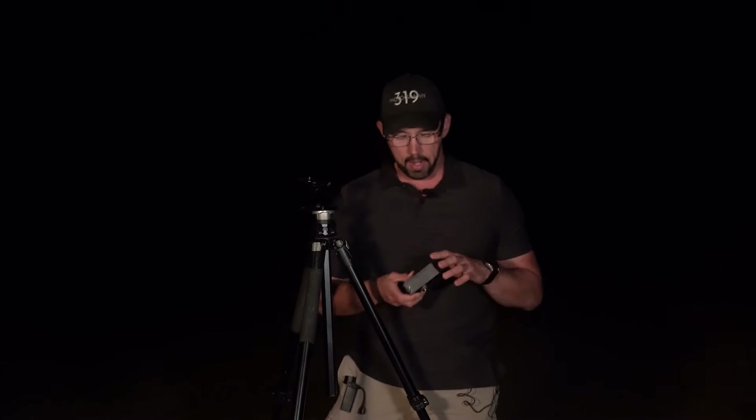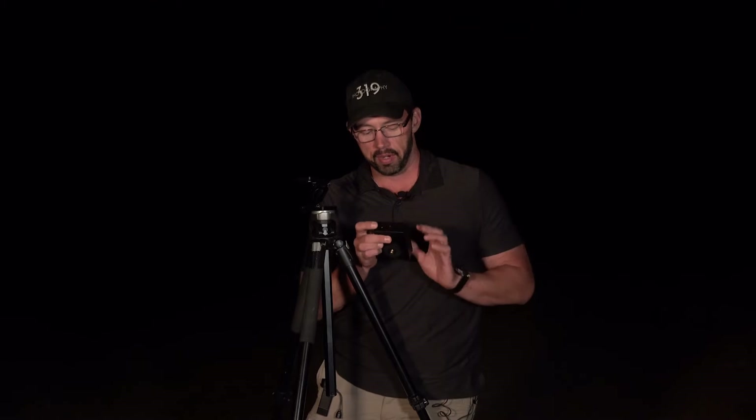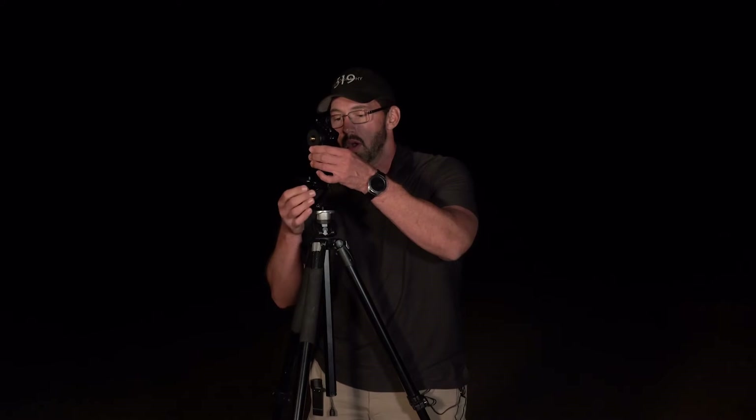So let's talk about how we put the Z-Platform on this tracker. Here it is — this is the Move Shoot Move Rotator. This tiny little thing is a star tracker, and it's the coolest thing ever. The bottom of the tracker has a standard thread that you can thread into any base plate on a ball head, or thread it into the Z-Platform. I'm attaching it on the tripod now — it is nighttime and I'm actually about to shoot the Milky Way out here in Capitol Reef National Park.